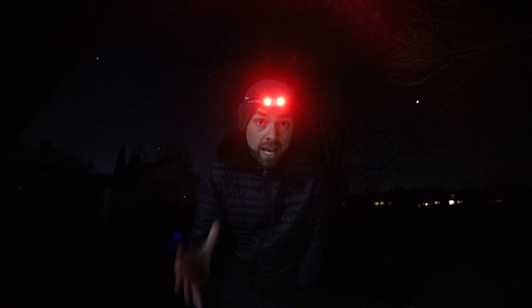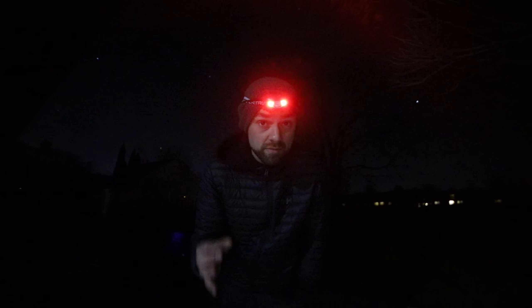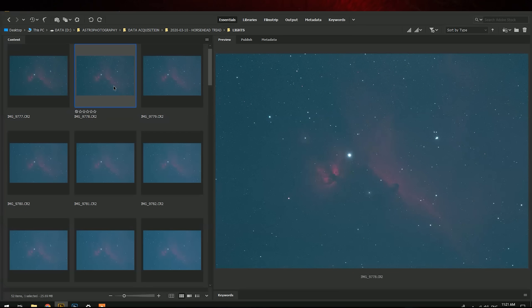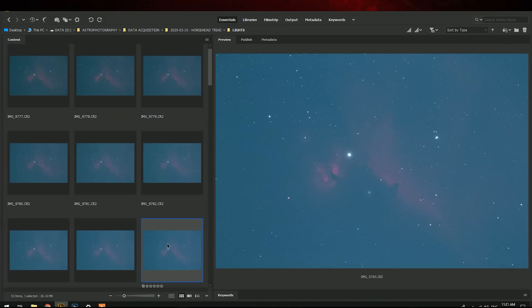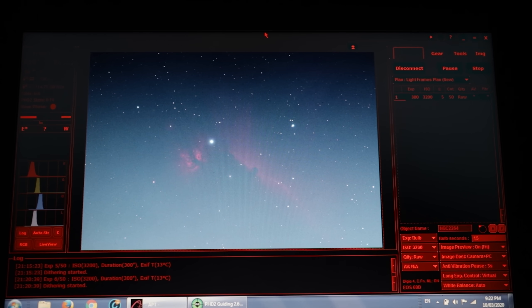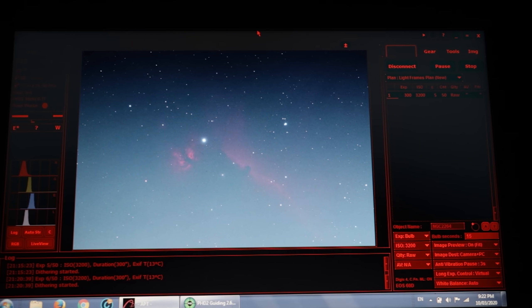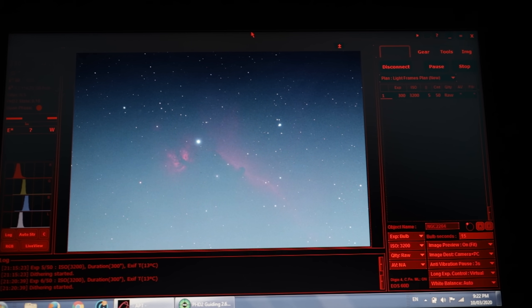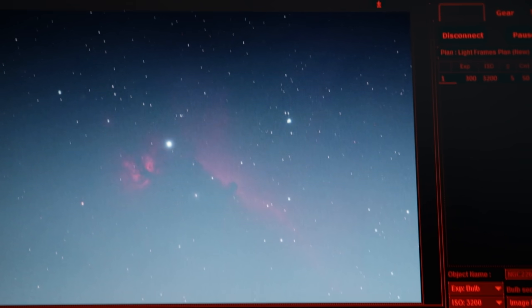Right now I'm shooting five-minute subs at an aggressive ISO 3200 on the 60DA. And looking at the images, it almost looks like a 60-second sub from a dark sky site — it's really incredible. There's dramatic contrast between the target and the night sky, which is the purpose of the filter. Can you even imagine what that would look like unfiltered? Here's what my 300-second exposure looks like on the Horsehead and Flame Nebula through the Z73 scope, the Triad Ultra filter, and the Canon 60DA.